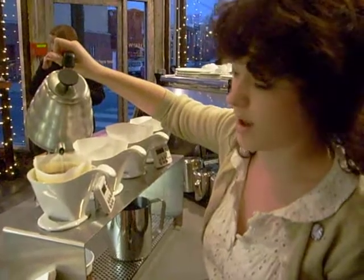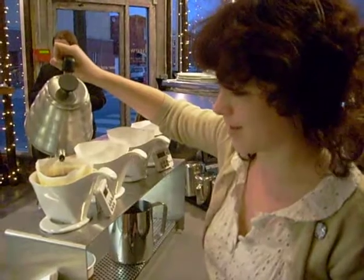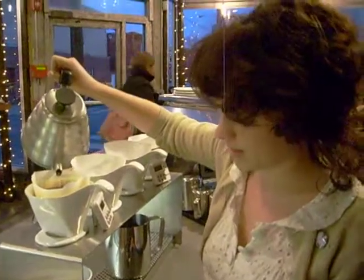It takes about two minutes, two and a half minutes fully. But we think it's the best way to brew coffee. Tastes really good.